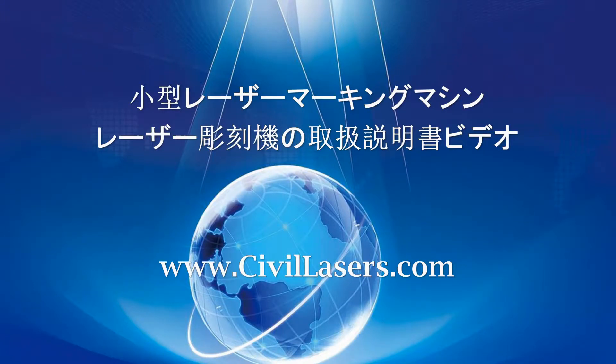Hello, this video is from CIVILASER. We will introduce the installation and operation of a small laser engraving machine.